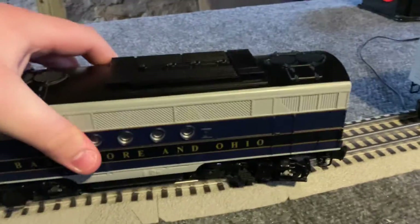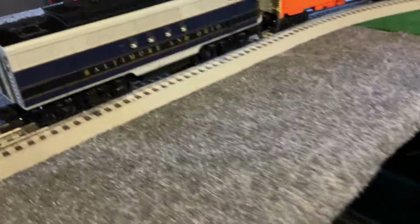Want to see proof? Here's proof — see, it derails. See, it derails. Anyway, back to the video.